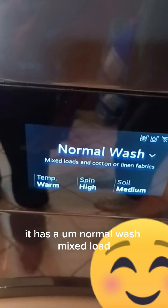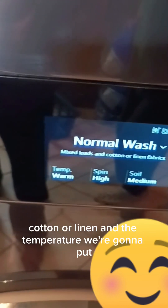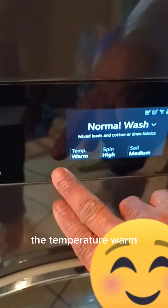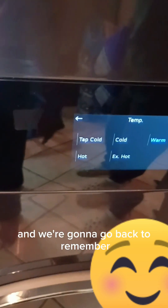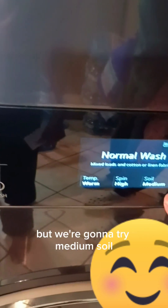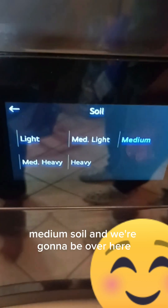As you can see over here, it has normal wash, mixed load, cotton or linen. For the temperature, we're going to press warm. This is the second time using it so we're not entirely sure what we're doing, but we're going to try medium soil.